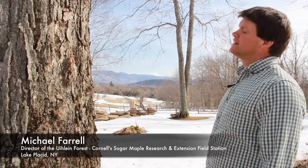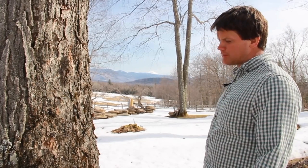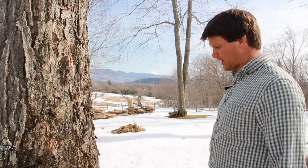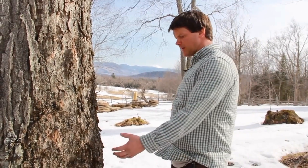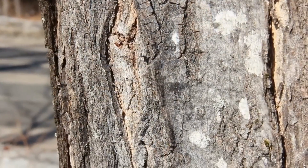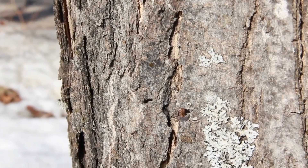We have a nice sugar maple here. This tree is about 20 to 22 inches in diameter — it could probably support two buckets, but we're just going to put one on for today. We're going to find a good, comfortable spot to drill the hole and to empty the buckets from, somewhere with a nice clean face in the bark.